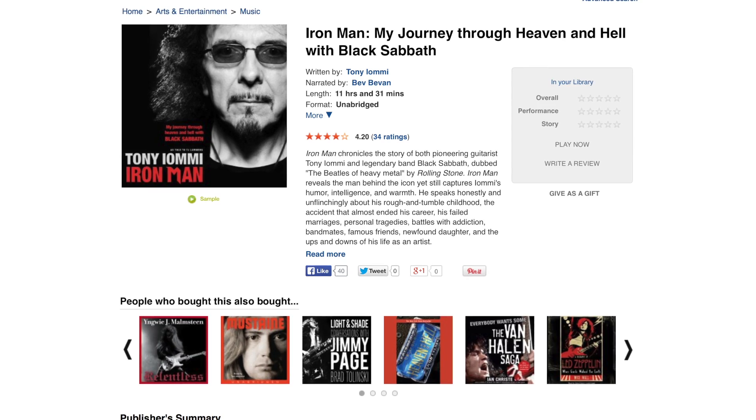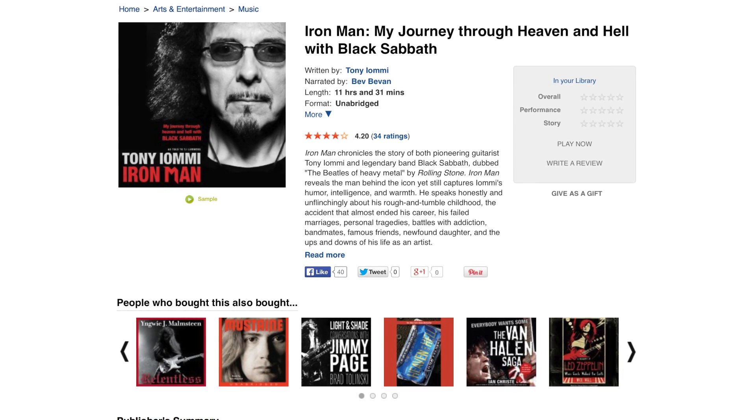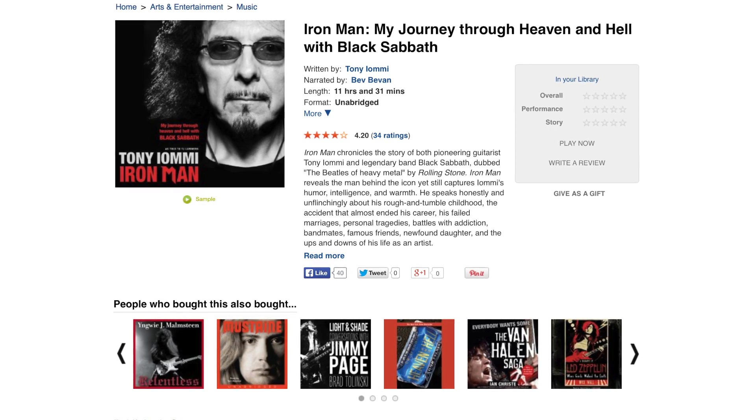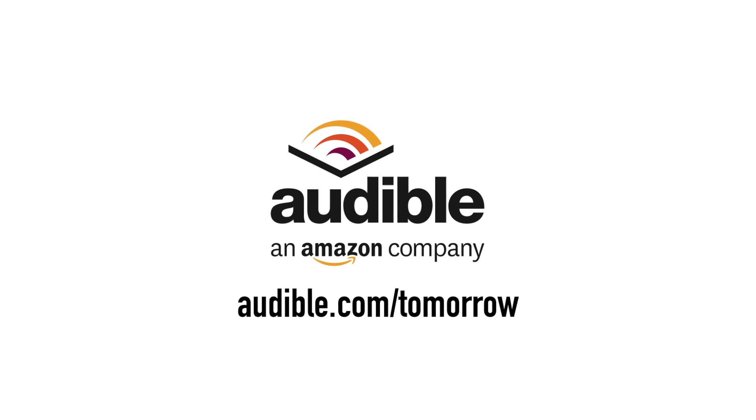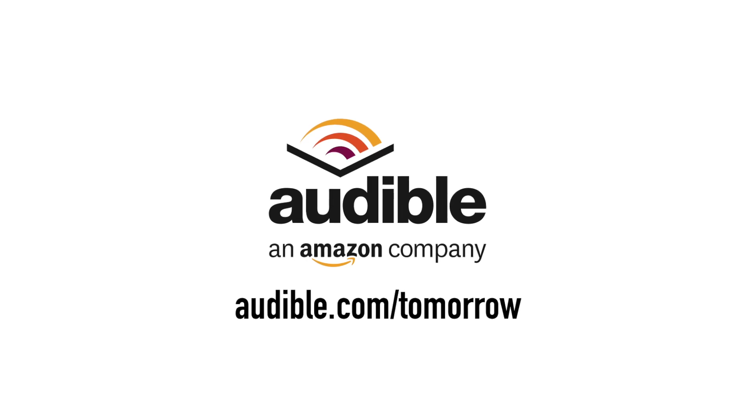If you don't have time to sit and read books but you still like the information, Audible.com lets you actually listen to them. Iron Man is a book by Tony Iommi from Black Sabbath — it talks about the very beginnings of Black Sabbath, all their crazy stories of how they became the band they were. Rolling Stone actually called them the Beatles of heavy metal, and I kind of agree — Black Sabbath is the birth of true heavy metal. Being able to listen to the book through Audible is really cool. You can go to audible.com/tomorrow, start your free trial membership, and get the Iron Man book for free. I think it's a really good listen — pretty funny, pretty interesting.